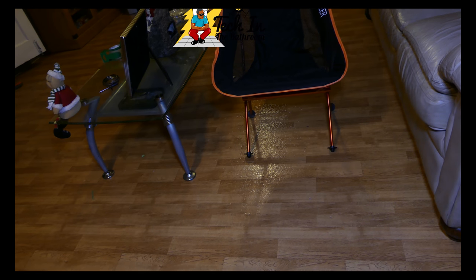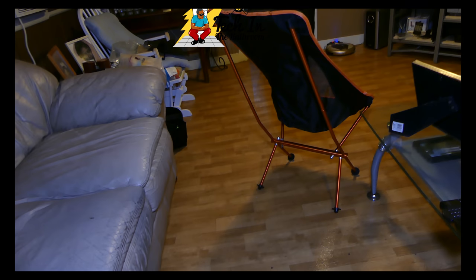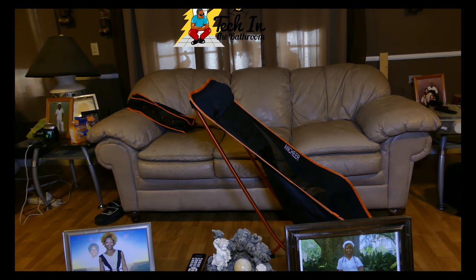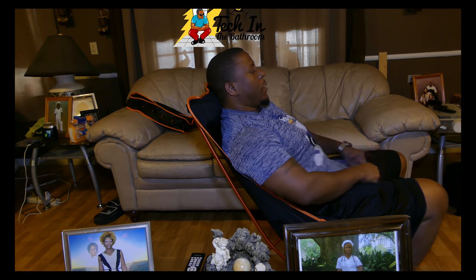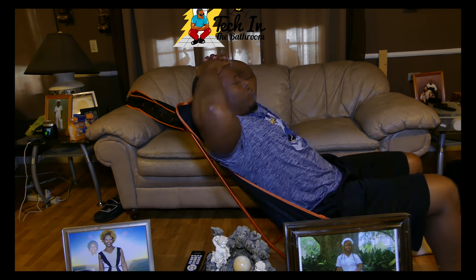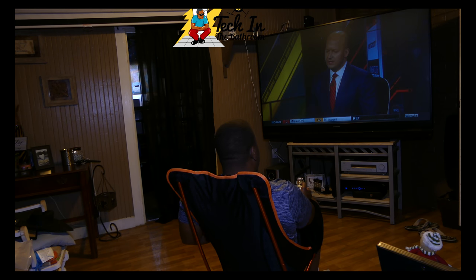It looks good, but looks can be deceiving — the main purpose is to see if it can hold you. I'm about 5'11" and weigh 260 pounds, and it's holding all of this weight. You can see the poles in the back taking all the tension. You could be out in front of a campfire, just sitting back and relaxing.